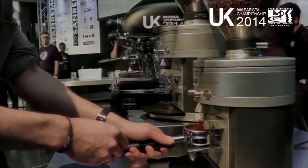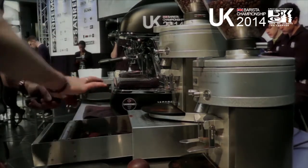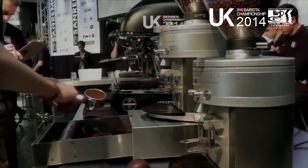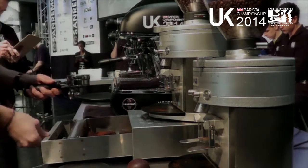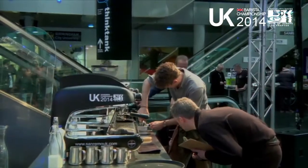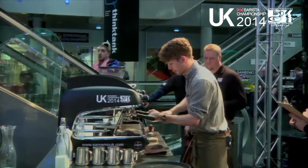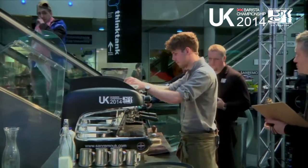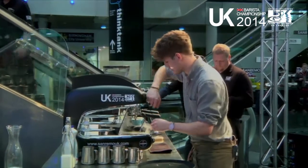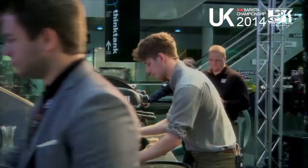The cappuccino I'll be making uses our own blend from TAC called North Project. It's 50% Guatemalan Finka San Francisco — quite a milk chocolate flavour that works really well with milk, which is primarily the reason we got the blend made up. The next 35% is a Kenyan Gatamboya, and that brings fruit and nuts to the cappuccino, which works really well combined with that milk chocolate.